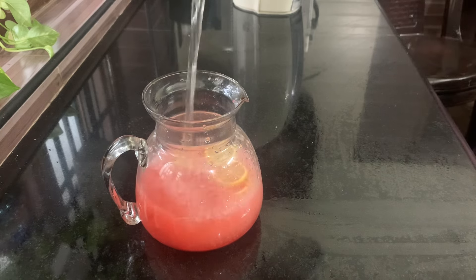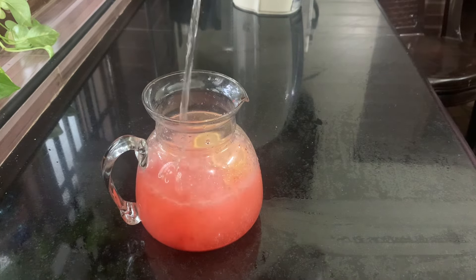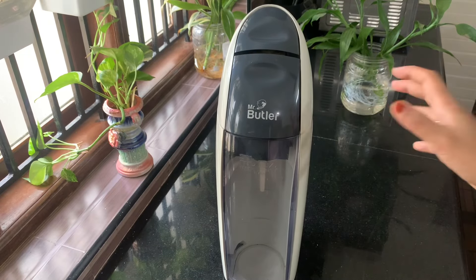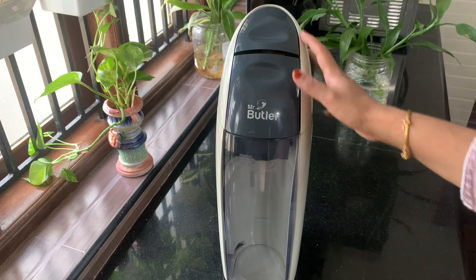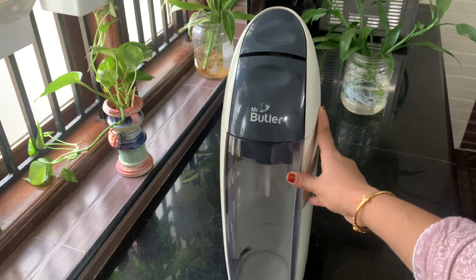I am going to use it for 90 days. This is Mr. Butler's soda maker. You have to use it for 90 days. It is not available for $27. I am going to use it for the first time.